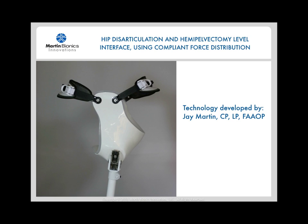Hi, I'm Jay Martin, the developer of the Compliant Force Distribution socket interface designs for hip disarticulation and hemipelvectomy levels of amputation. As a clinical and research prosthetist, I've spent much of my career working with difficult-to-fit patients, and I've found that my patients' functional abilities are often limited not as much by their amputation as by the lack of available technology, so I decided to change that.